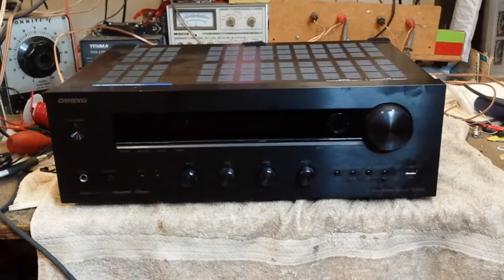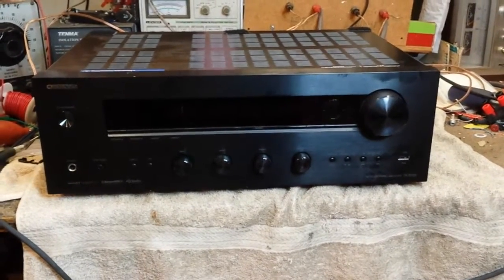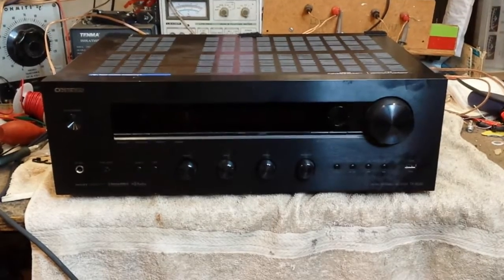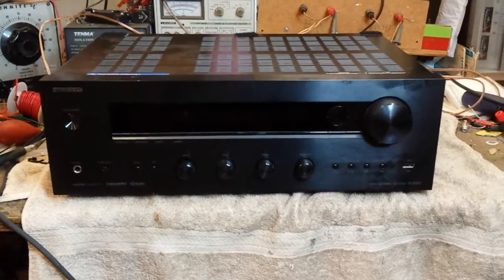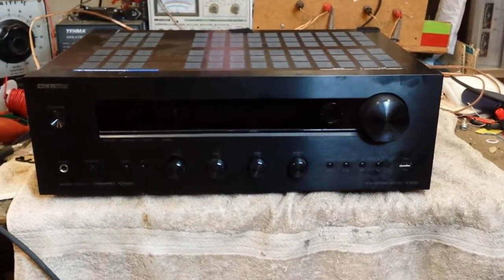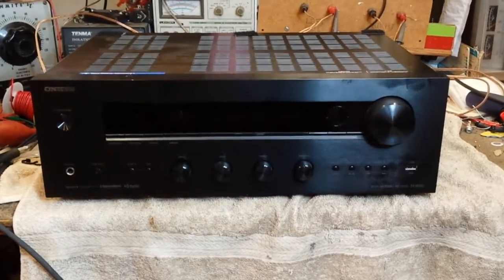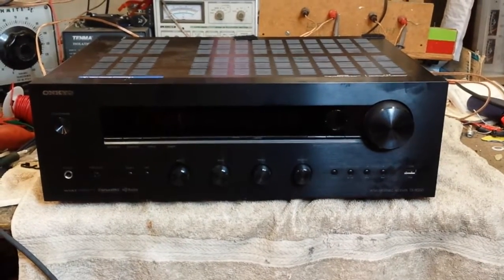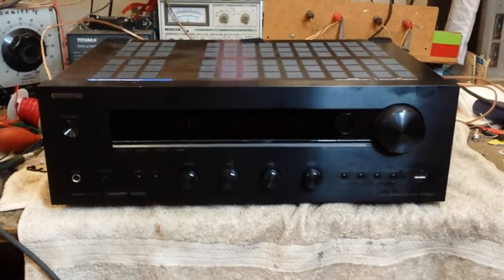Hey YouTube, it's JP Dillon aka Jordan Pierre. Just doing a short review here for a modern Onkyo plain old-fashioned two-channel receiver. The unique thing about this is that there aren't many receivers out there of modern vintage that have a phono preamp in them. This is the Onkyo TX8050 — a regular two-channel, no surround sound, digital processing stereo receiver with a phono input.